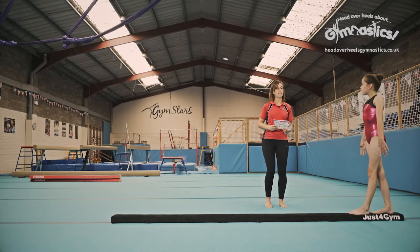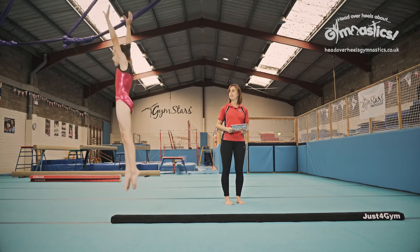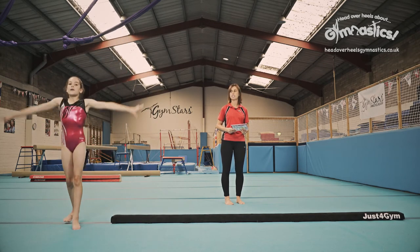Now to finish, you're going to dismount off the beam by running to the end and doing a lovely stretch jump. Don't forget to bring those feet together at the end to finish. Lovely.